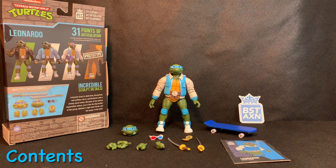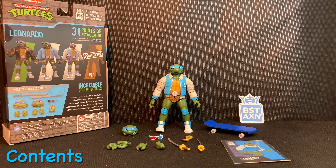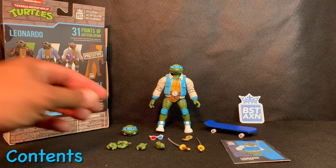Everything looks like what's shown on the packaging, except we have a bonus accessory — the skateboard. I'm excited to get this Street Gang Leonardo because I thought this was the coolest looking one with the Letterman jacket. It gives it a unique feel.